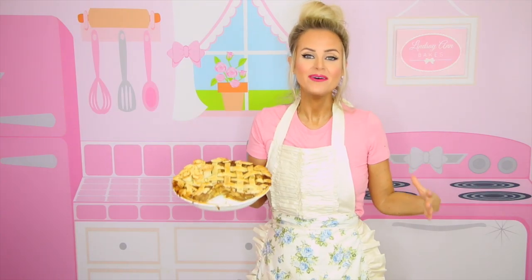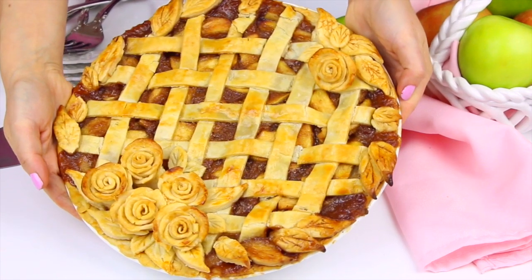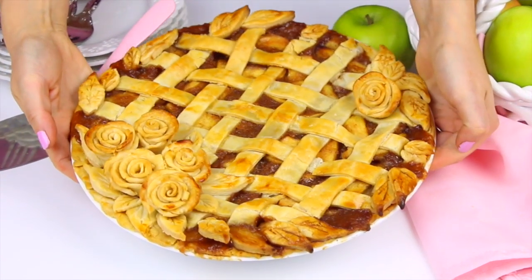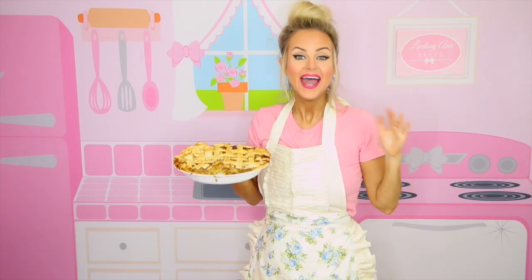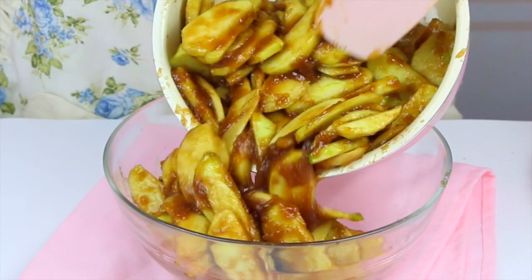I couldn't do pie week without doing the queen of pies. Apple pie is probably the most all-American dessert out there — you can have it year-round. It's perfect for Thanksgiving or Christmas, or in the summertime for picnics. Basically, if there's one pie recipe you've got to learn how to make, this apple pie should be at the top of your list. And if you're not already subscribed, be sure to tap that subscribe button to be the first to see my all-new videos.